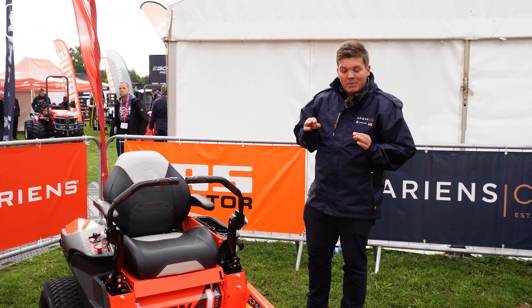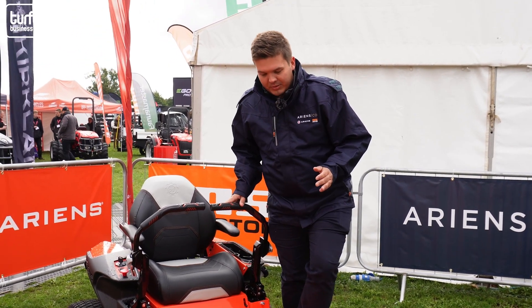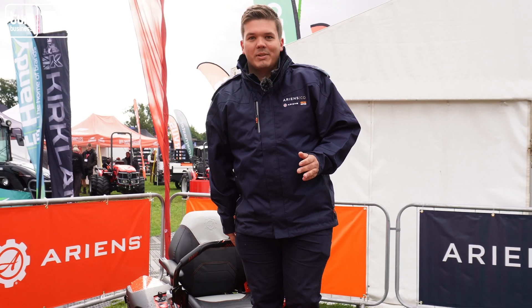Stepping on the machine is also much easier now for anyone with accessibility issues. We now have this footstep here and then onto the machine.